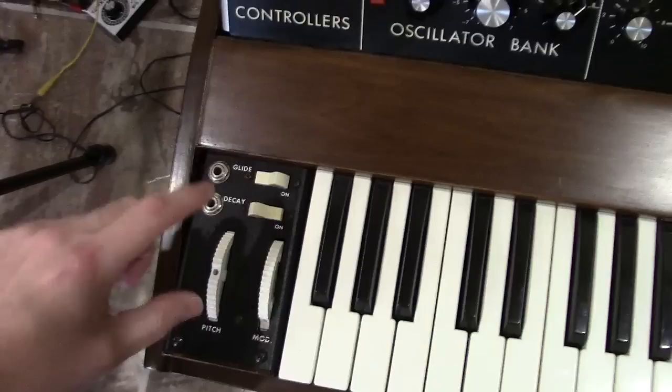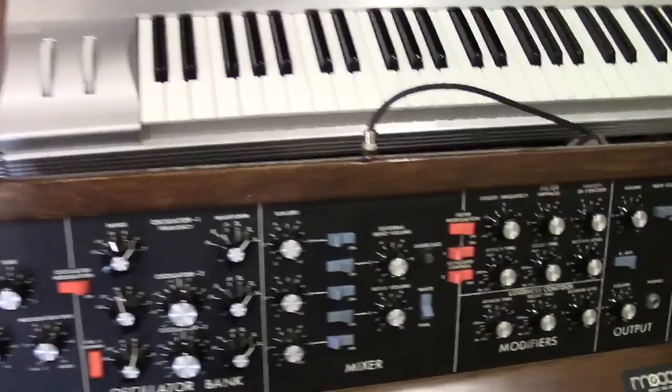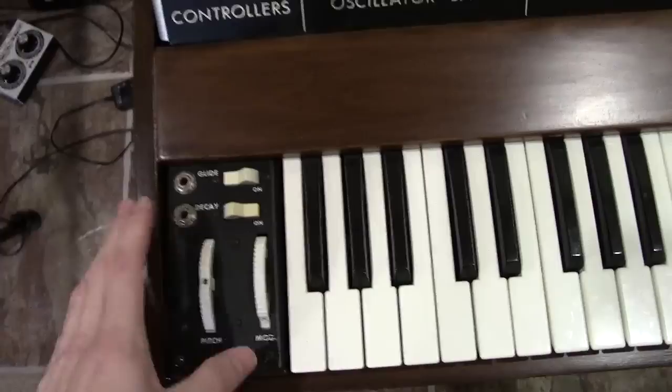I did a full calibration, recapped all the boards, added the dead zone mod correctly, and updated the oscillator board to make up for that circuit change. Anyway, I'm just going to go over this thing with you, John, so you can hear how it sounds now. Let me put my camera on the tripod and I'll show you how it sounds.